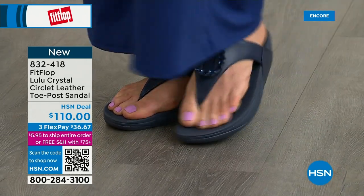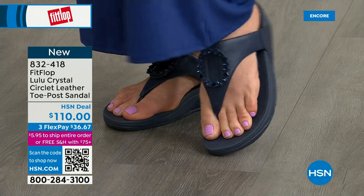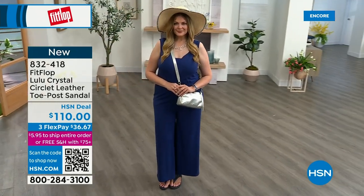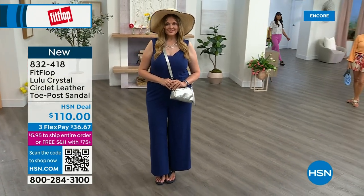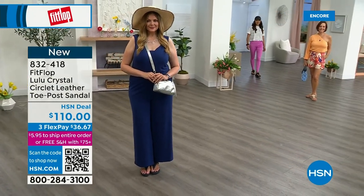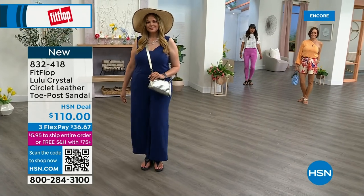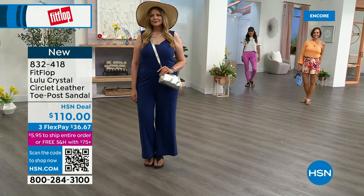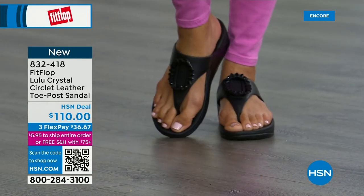FitFlop really listens — we read all the reviews and listen to our FitFlop family, so we have a lot of different options and variety. You're going to see something this hour that you really like or enjoy. The today special is a must, but you're going to see something this hour for everyone.